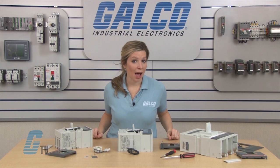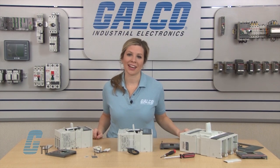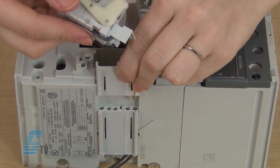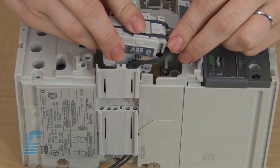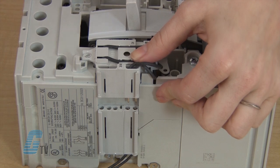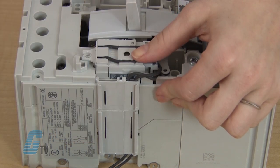The T6 models do not have the need for the spacer and it can be discarded. The UVR can be placed into the left space of the circuit breaker. Then I can place the pins of the UVR's cable into the connector.